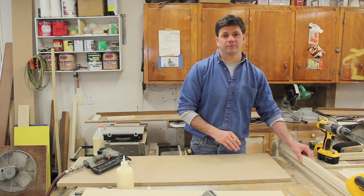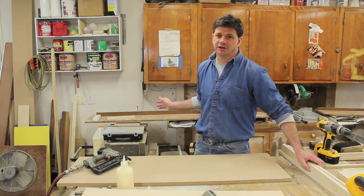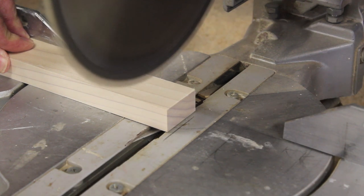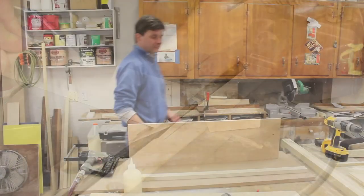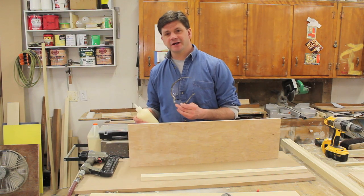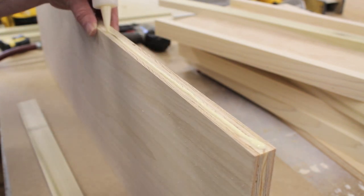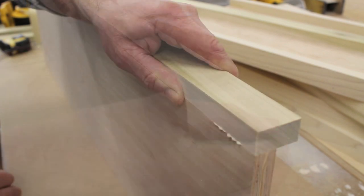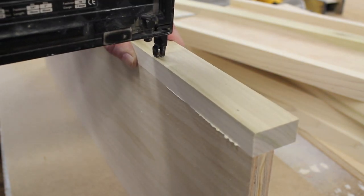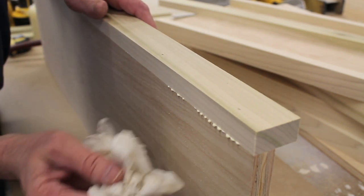Now that I've got all my material cut to width and rough-cut to length, I'm going to set up a stop block on my chop saw and cut everything to the exact length. With all parts cut, I can assemble the shelves using a little wood glue and inch-and-a-half nails in my nail gun. I want to make sure the shelves and edge banding are flush, and it's a good idea to remove any excess wood glue with a damp rag before it sets up.